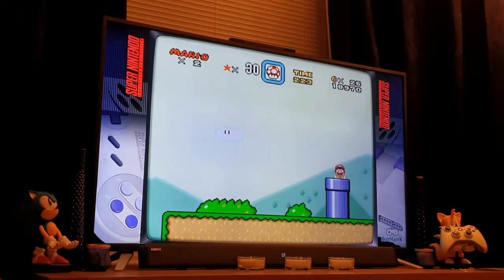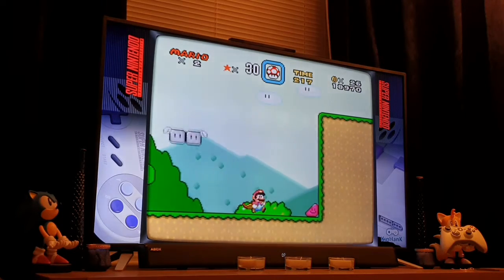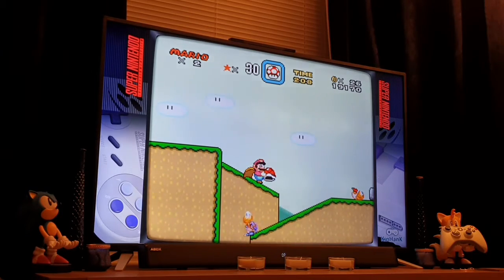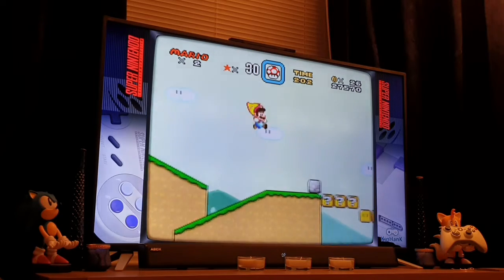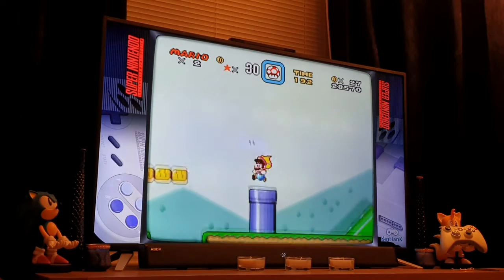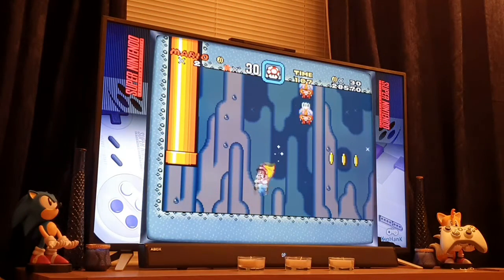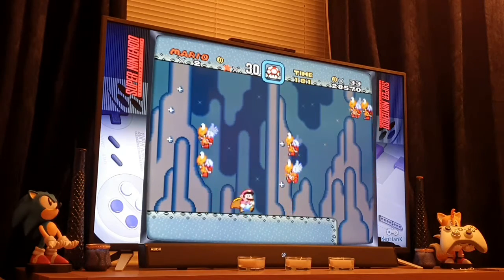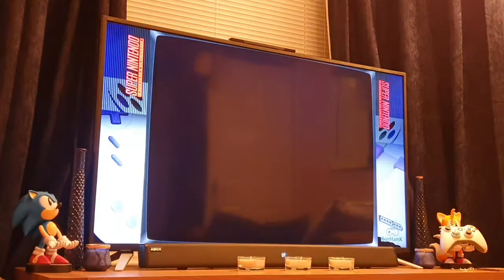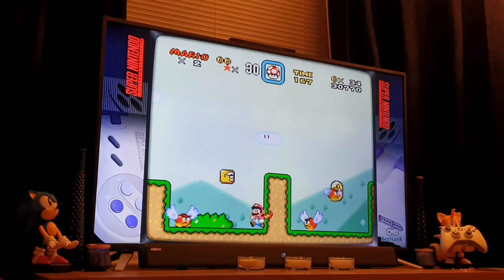I don't understand the point of that bonus area — I must be missing something in there. We got taken out straight away. Really good fond memories of Super Mario Bros 3 on the NES. I was never really interested in the NES, but a friend of mine had one and I must confess — credit where credit is due — when he got that third game I was quite impressed. It was a really nice looking game and it introduced so many new features.